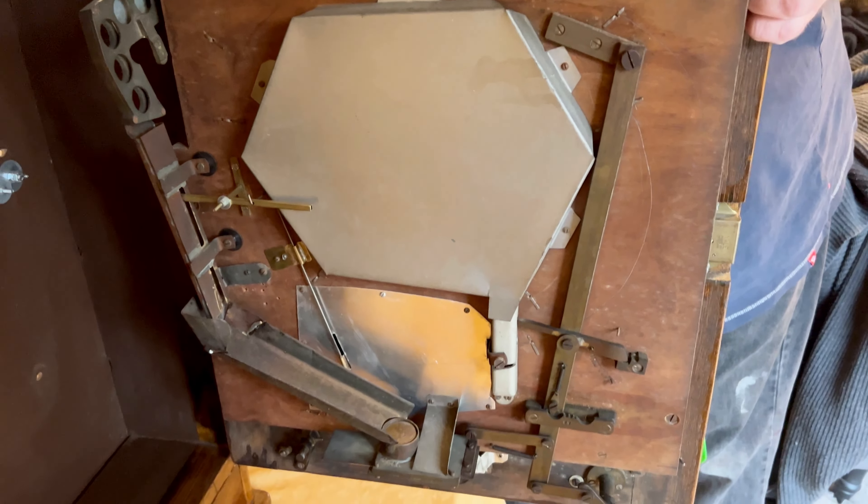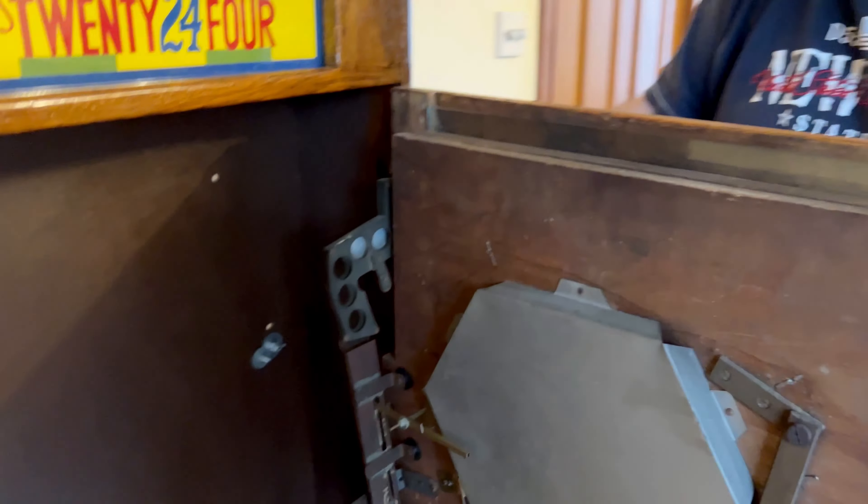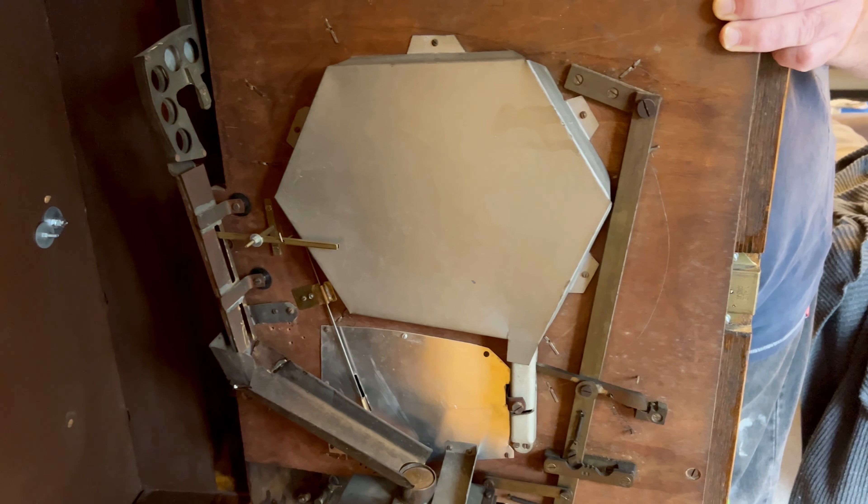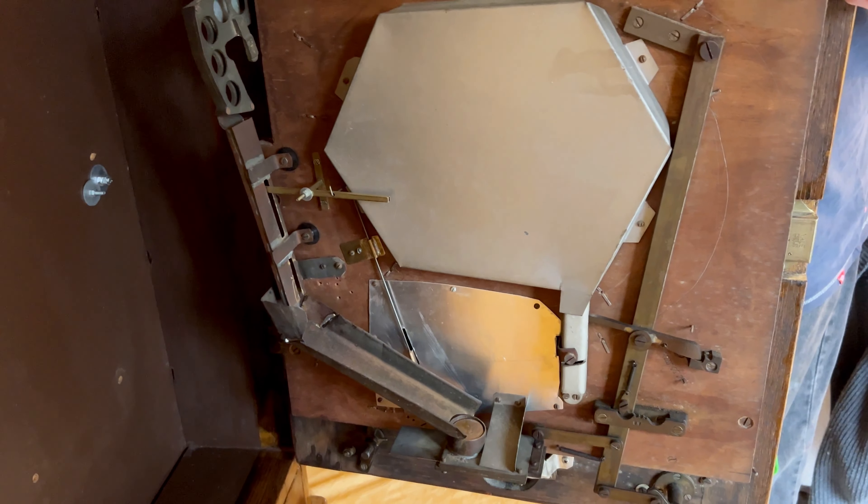Here you can see the inner workings. We've had to place a little door stop under it, as when Chris places the coin in at the front, the ball bearing doesn't reach the flicker. If you're wondering why there's a door stop there, that's the reason.